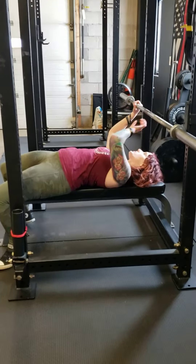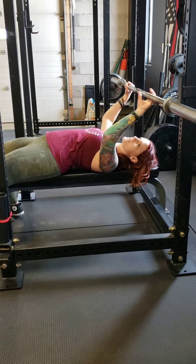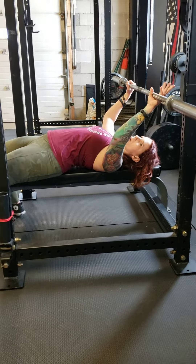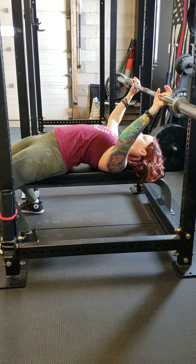You want your wrists, generally speaking, to be over your elbows in your bench press. So depending on your height, that's how wide your hands will be. Typically most people are just inside the ring.